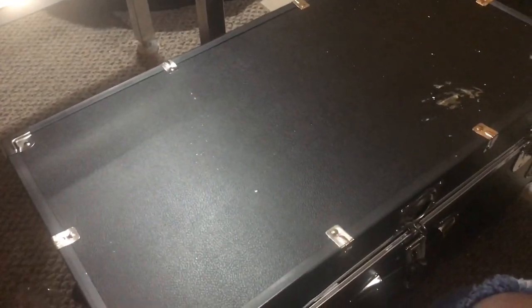The last thing I'm going to talk about is this trunk — ignore the mess, I've been doing arts and crafts on here, but I'll clean it up. It's nice and long and really deep; I was able to fit a lot of stuff in here. I got this over at Walmart for no more than $50 — it was really cheap, a really good deal, so make sure you check out Walmart.